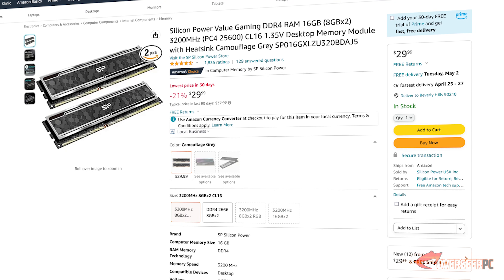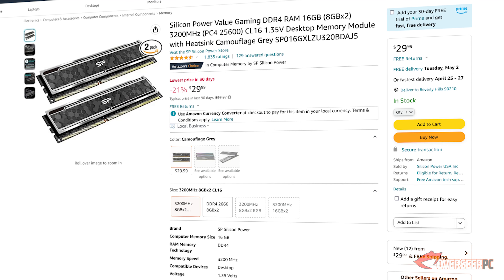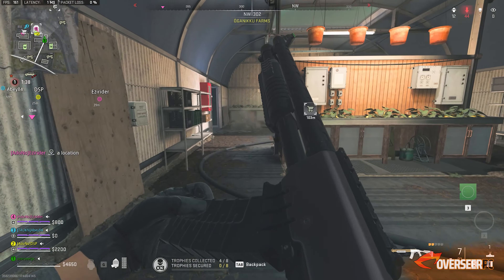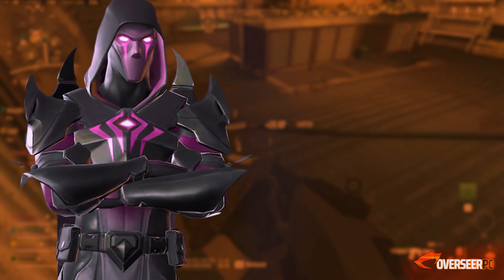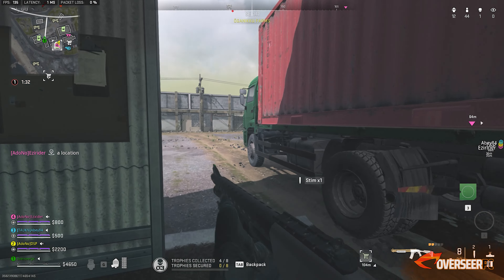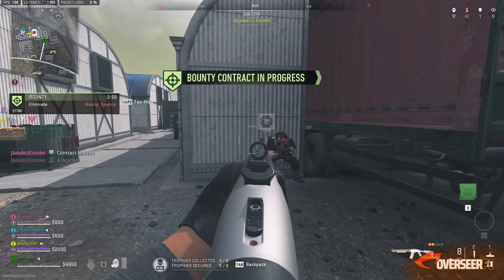For our system memory, likewise keeping it sweet and simple — we're going for the Silicon Power DDR4 RAM, 16GB, 3000MHz. Nothing fancy here, just good standard kits for 30 bucks. This one's definitely good value, no questions.